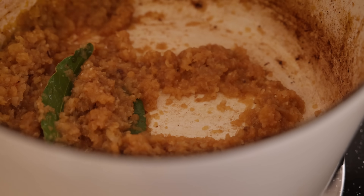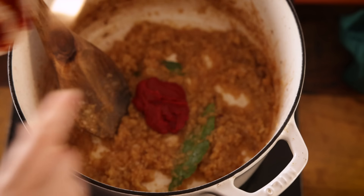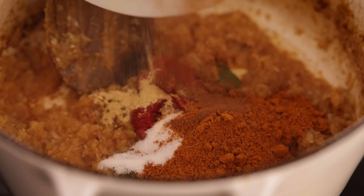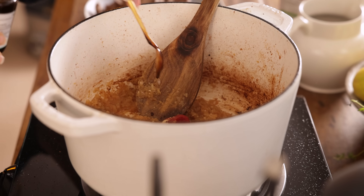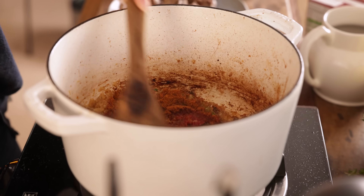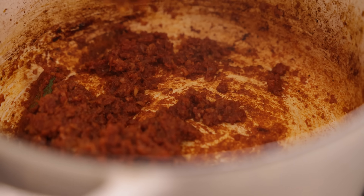Add in two tablespoons of tomato puree or paste, half a teaspoon of ground cinnamon, three tablespoons of hot madras curry powder, a quarter teaspoon of ground fenugreek, half a teaspoon each of tamarind paste, salt and freshly ground black pepper, and stir it all together. Then cook for another two to three minutes until the spices start to release their fragrance.